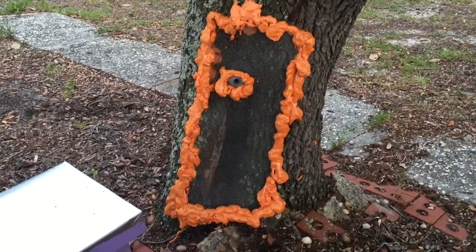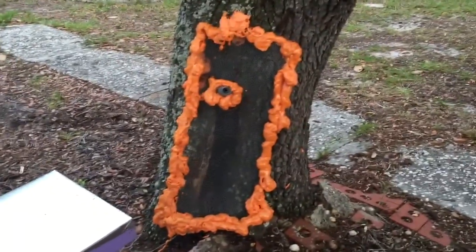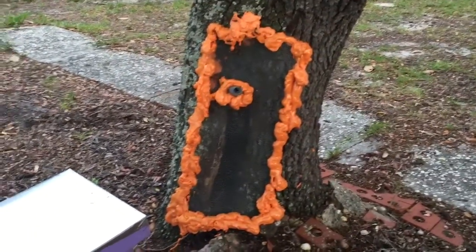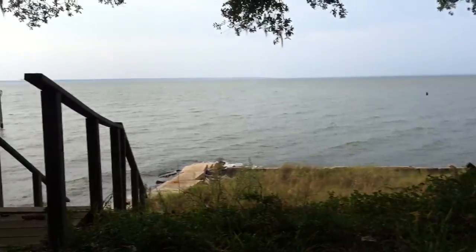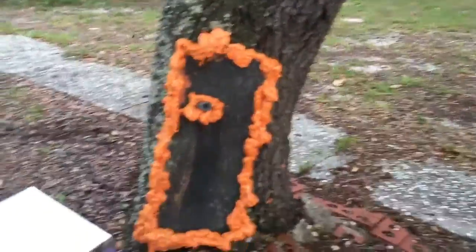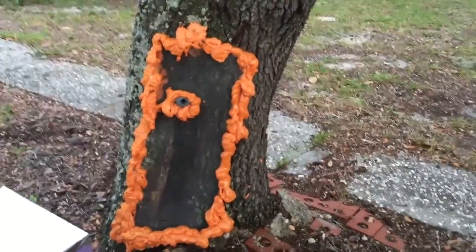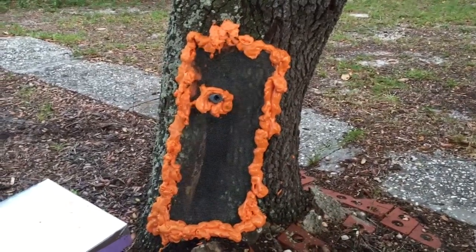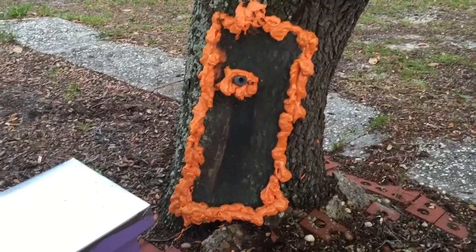Hey everybody, native bee guy here. This is a trap-out at a home in a really nice area. Typically when a homeowner calls, there are just a couple of choices — they either want the bees removed or they're going to have to call pest control to kill them, so you don't have a lot of choices.